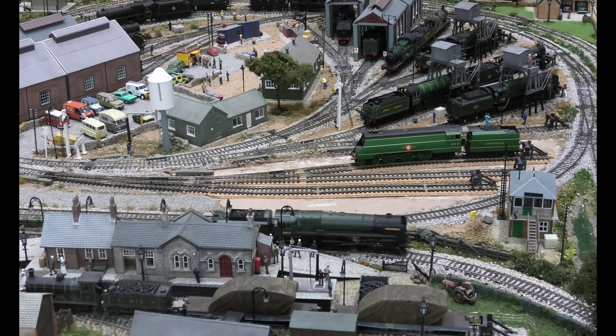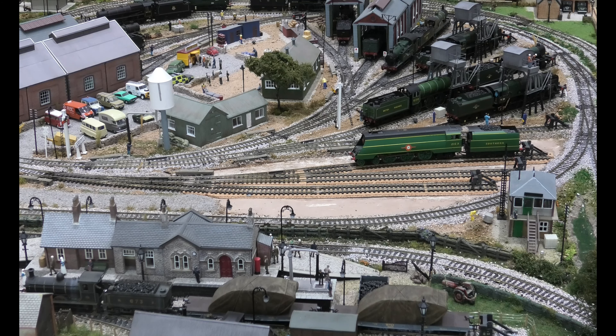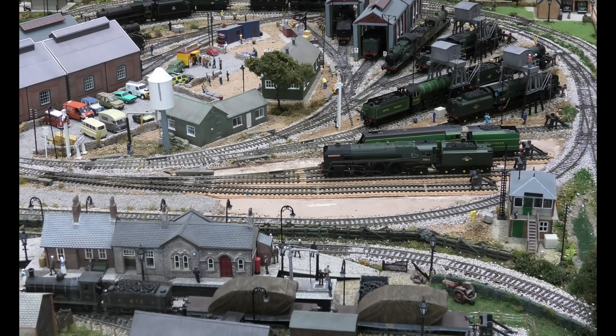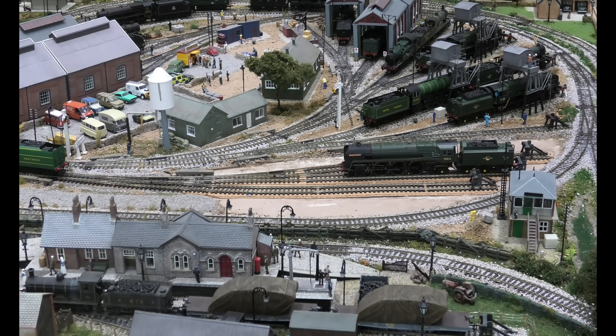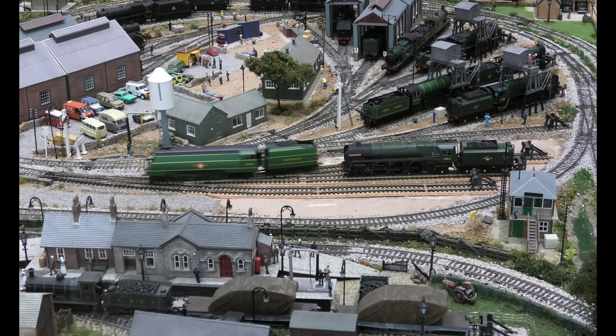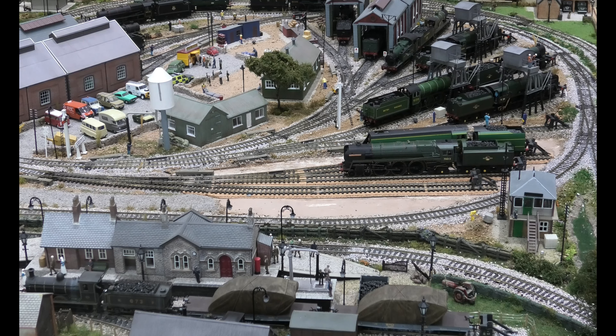If I bring a small loco in at a nice slow speed, you will see it runs as it should. I'll stop it — I don't know if this point will still work because it's being worked on — yes it will. And I bring another small loco in nice and slow, and you can see these are insulated frog points, and it's all about just making sure your track is level.